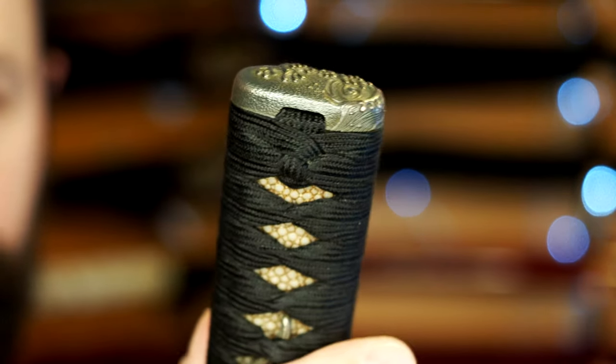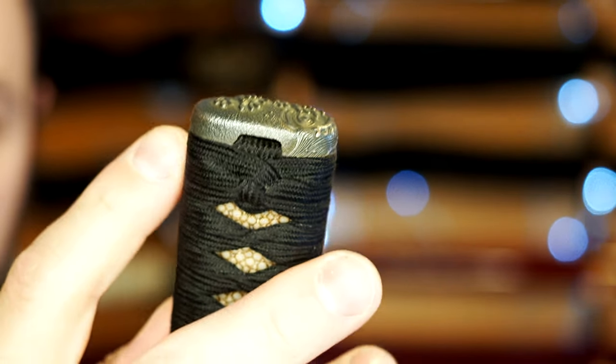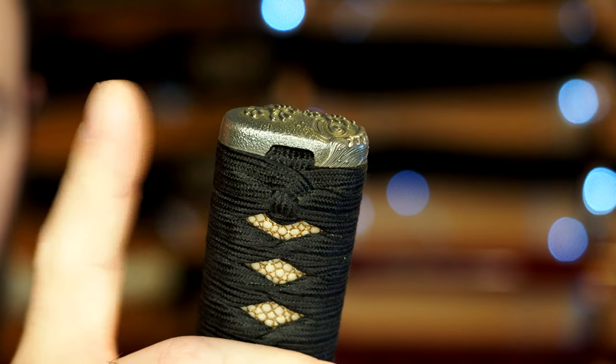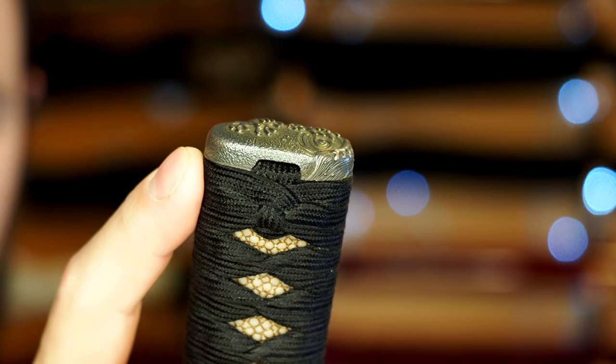Fortunately, this is one of those things that I think has been addressed. Most of the pieces I've seen on social media lately seem to be of better quality. So I think this has been addressed in future iterations. My main gripe about this sword is that the fuchi-kashira are just not up to snuff with the rest of the sword.